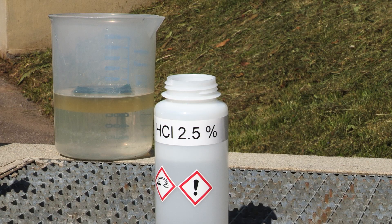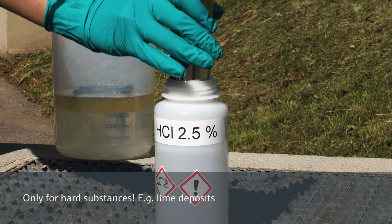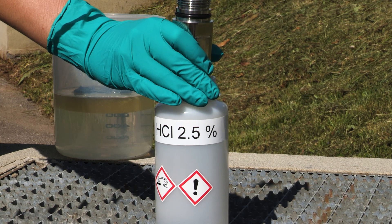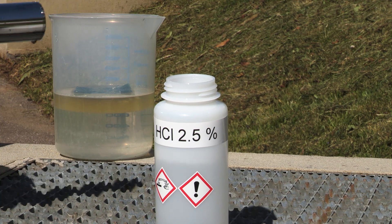For substances which cannot be removed by water alone, like lime scaling, immerse the sensor in a 1–5% hydrochloric acid solution for about 2 minutes. But be careful to avoid contact with your skin or eyes.